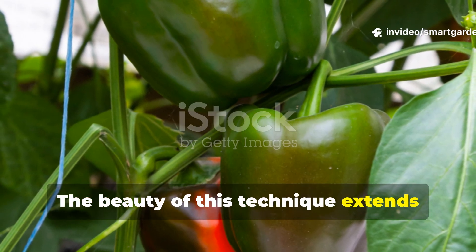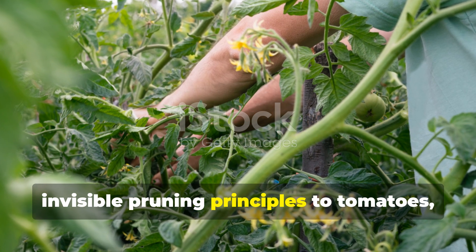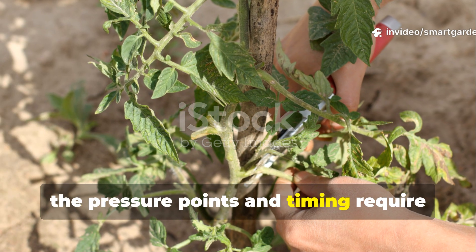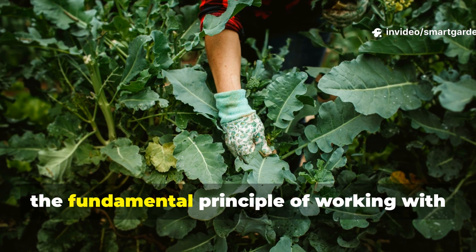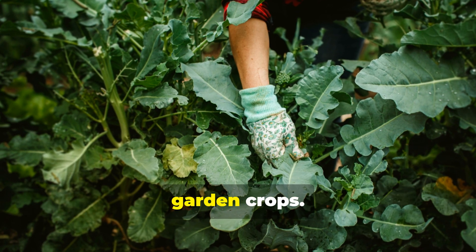The beauty of this technique extends beyond just peppers. Gardeners have reported success adapting invisible pruning principles to tomatoes, eggplants, and even some flowering annuals, though the pressure points and timing require adjustment for each plant type. The fundamental principle of working with natural plant responses rather than against them applies broadly across many garden crops.